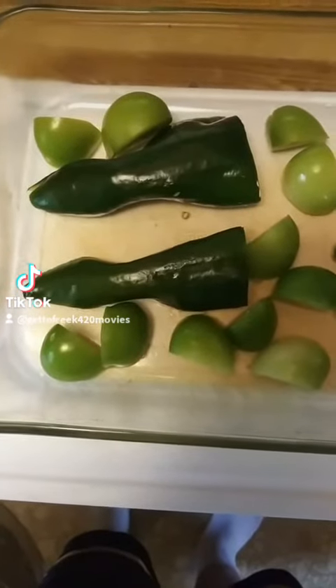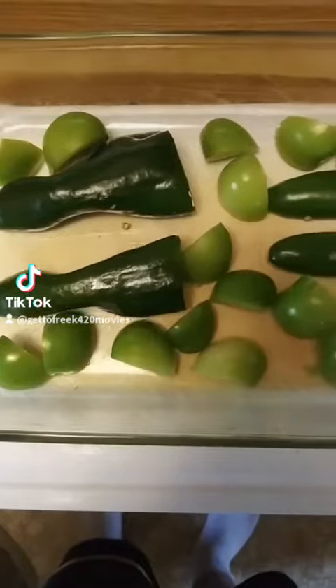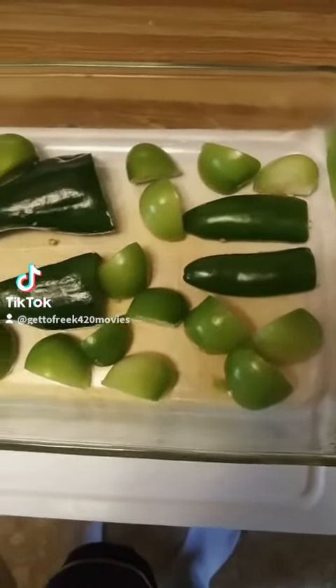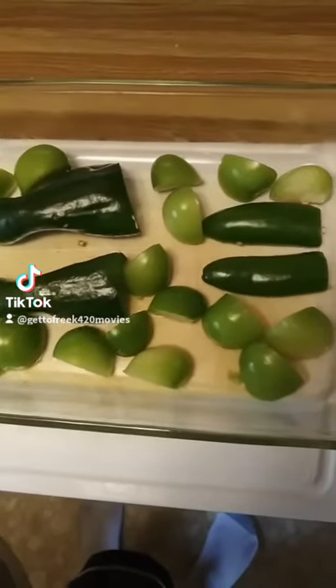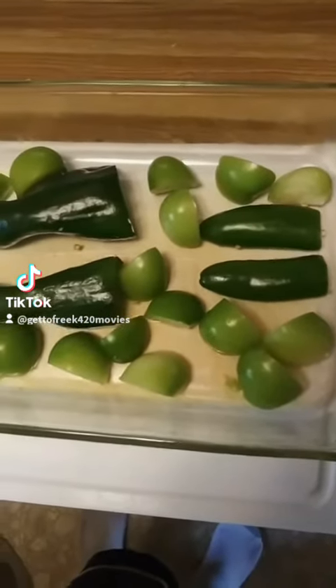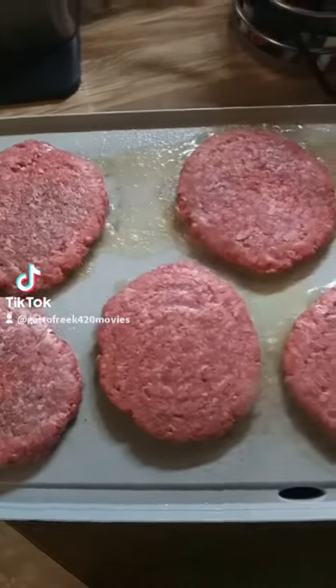Cut the Poblano pepper lengthwise and deseed it. Get the tomatillos and jalapeño peppers ready — maybe by the end of this I might get 'tomatillos' correctly. We're gonna put them in the broiler and just let them crisp up and get a little dark before we blend them up.